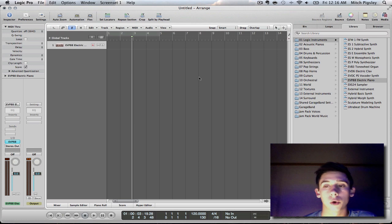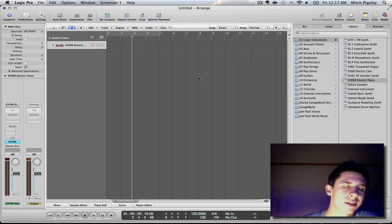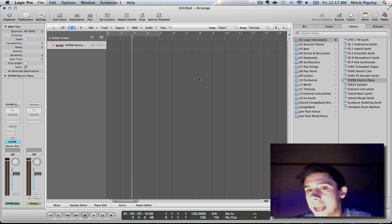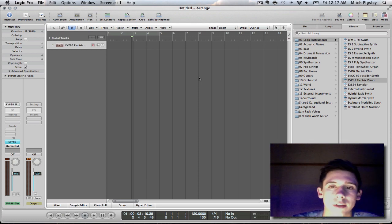So this Logic Tutorial is going to be over how to get a very professional sounding drum kit or drum track inside of Logic without actually having to record the drums. And this is going to be for genres of rock, metal, alternative, indie, soft rock — anything within that kind of range, this is great to use.